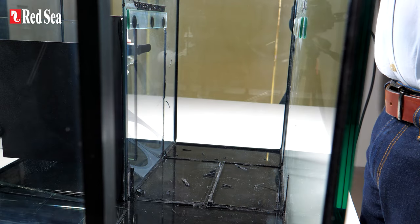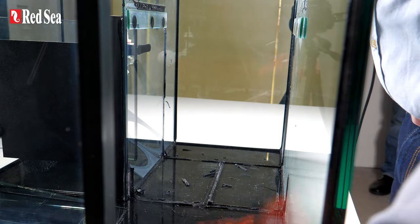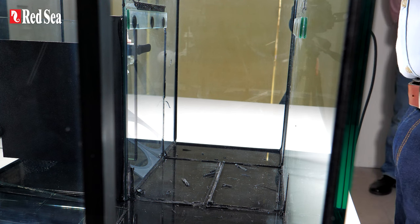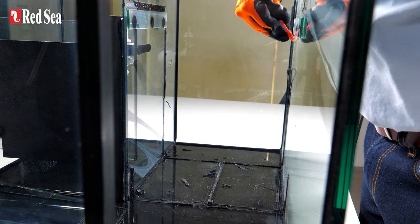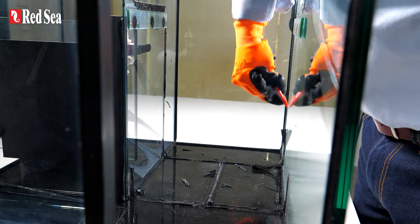The last part of the process is to take our little scraper and we can now nicely get rid of all of the excess silicone that we don't want to have left in the sump.